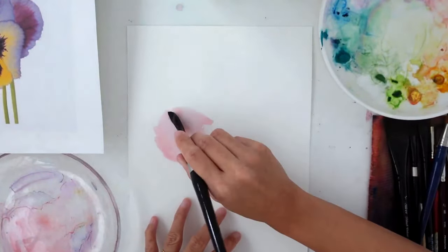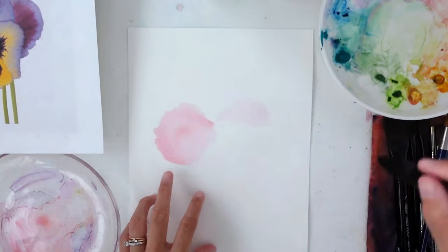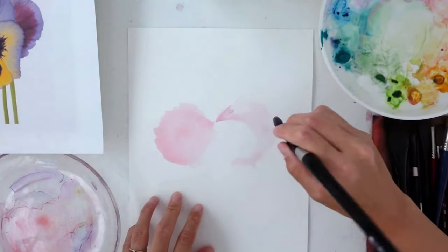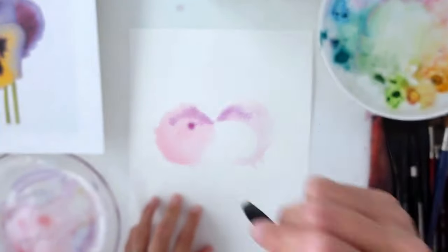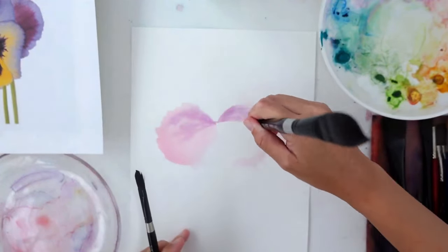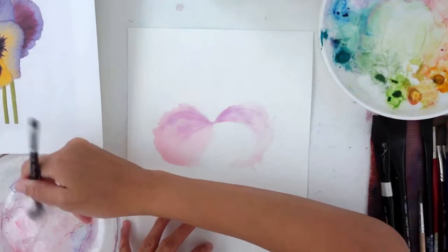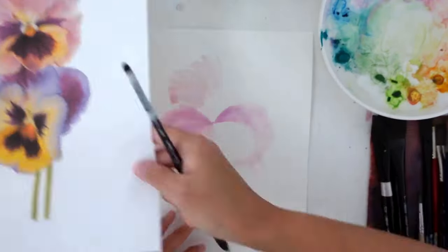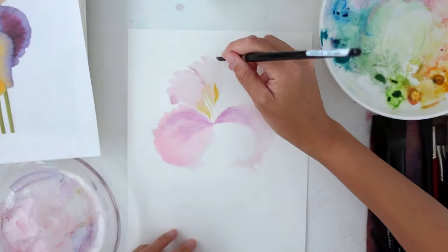I'm going to be starting with the outside shape of the flower, going one petal at a time, using a very light wash of paint to begin with. Following that, I charge and add in more pigment depending on where I see shadows. I'm also adding in a variation of purples and using brush strokes to pull it out so that you get some of those lines. Using the back of your brush is also a helpful way to get those veins and lines.